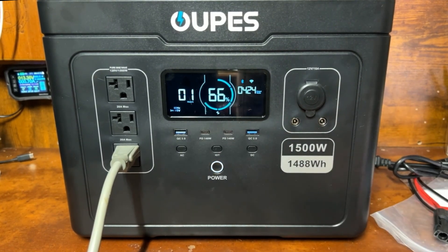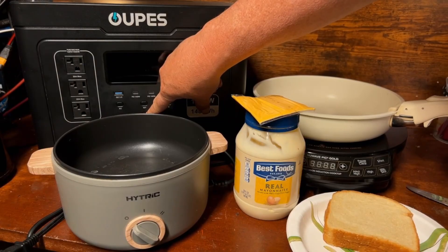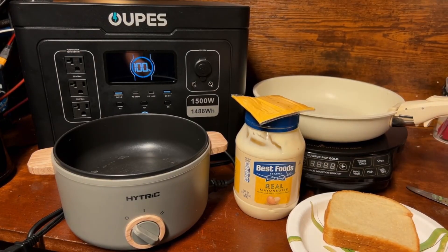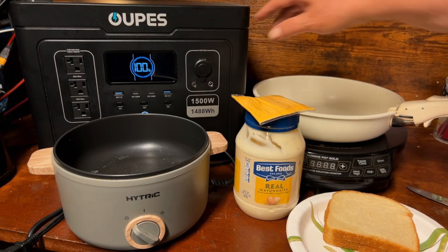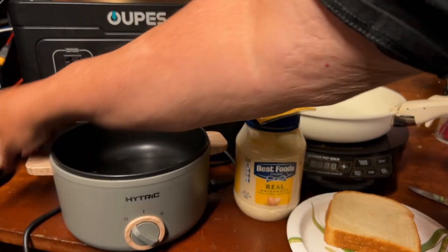Utilizing and not wasting electricity is very much a thing when you're off grid. All right — we've got this charged all the way back up to 100%. Now we're going to test whether we can hit 1500 watts by making a grilled cheese sandwich and some soup in a little Hittrick cooker at the same time.